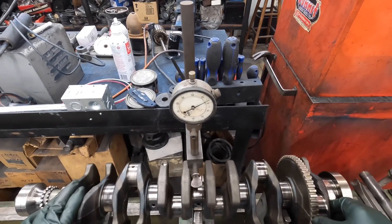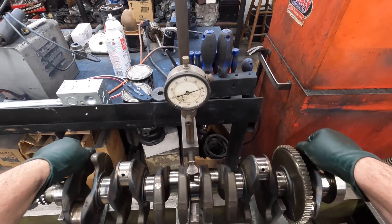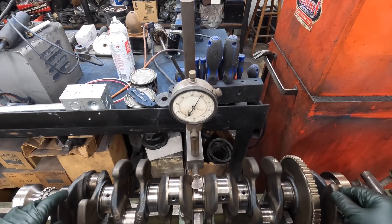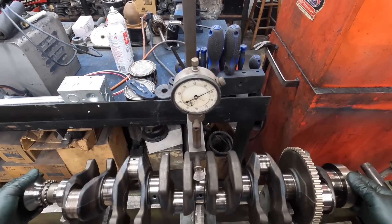I'm gonna come to my zero point here. Watch my gauge - I'm gonna rotate this crank. See, it's bent probably about 13 thousandths, almost 13. Hit the oil hole there, be careful. So this thing's bent pretty good.